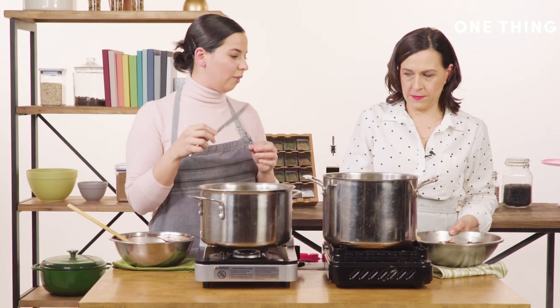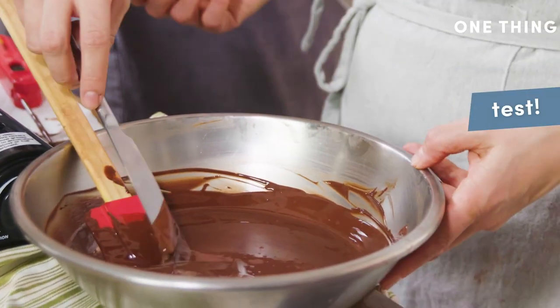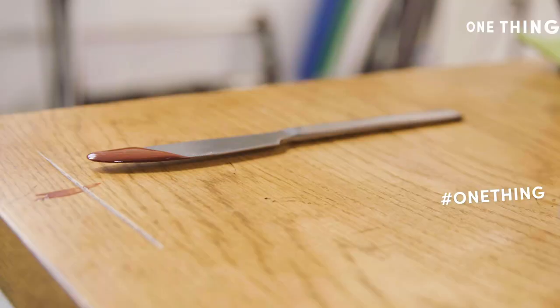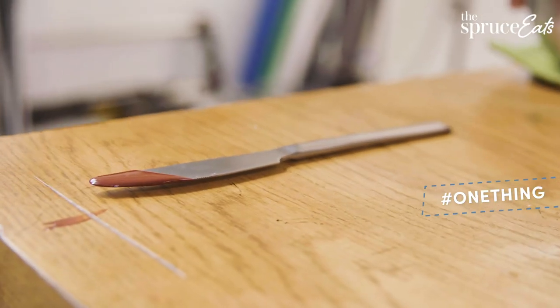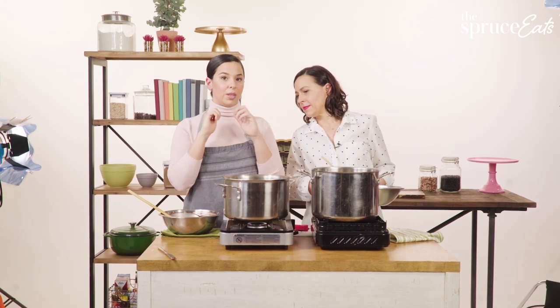To make sure we're definitely in temper, the fastest way to test it is to take something metal — a butter knife or an offset spatula — and just dip it in the chocolate. This is maybe one of the hardest parts because you have to just leave it alone for a second. We're really looking for it to solidify and give you that snap — the classic tempered chocolate look.